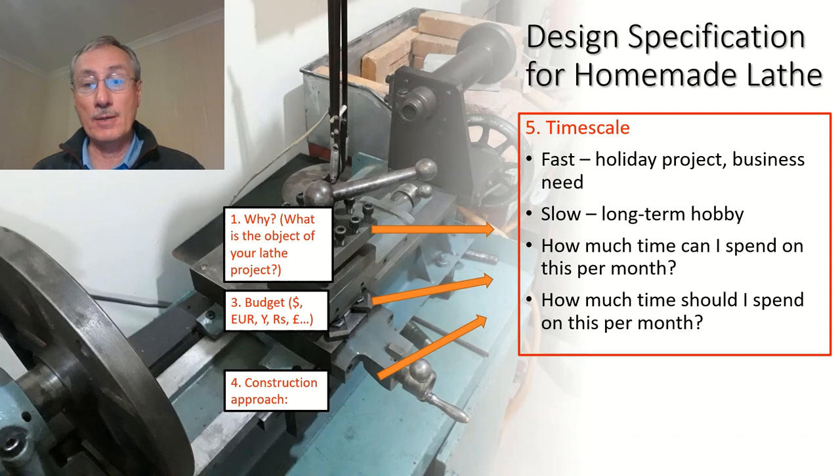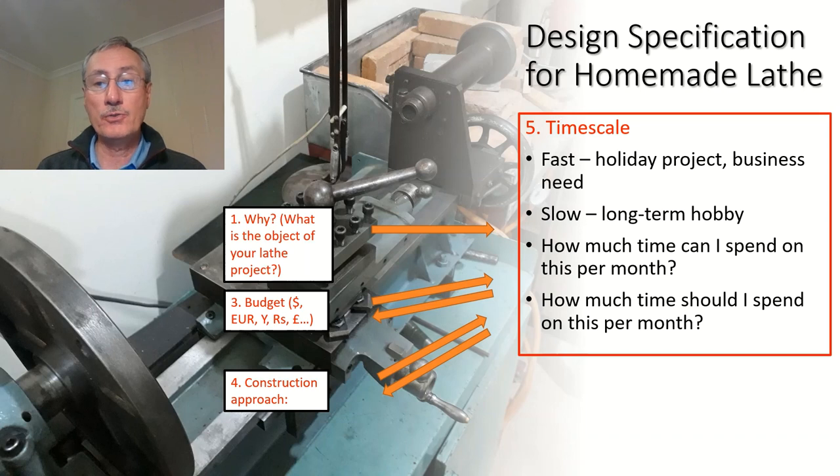How much time should you spend on it? We don't want to become hermits in our workshops — we need to maintain a balance between our interests and the rest of our lives. And regarding budget: looking at the timescale, you might think you need to put more money in and buy more parts, or have more parts machined from outside — or perhaps you can afford to spend more time and build more yourself.